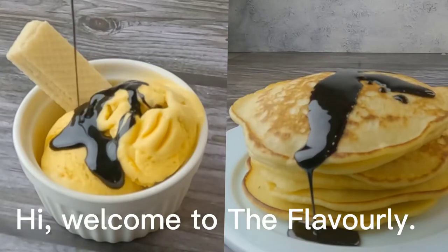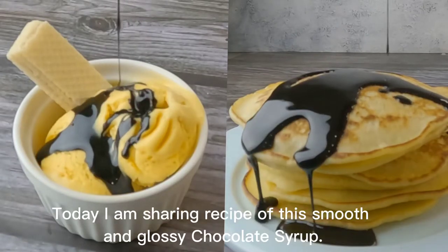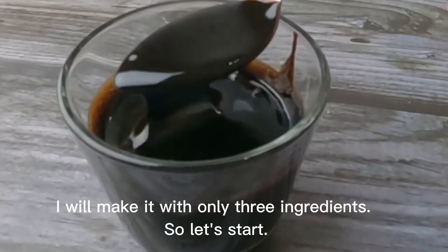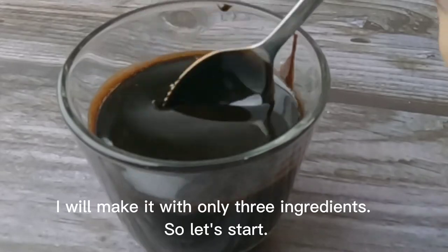Hi, welcome to Flavorly. Today I am sharing a recipe for this smooth and glossy chocolate syrup. I will make it with only three ingredients. So let's start.